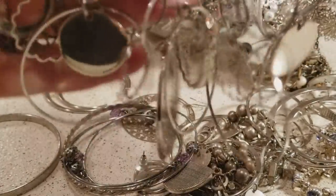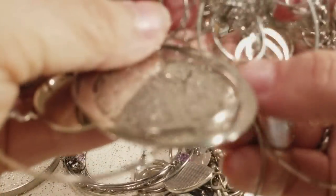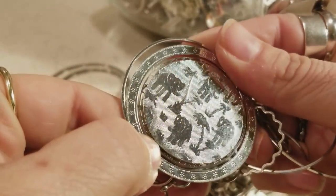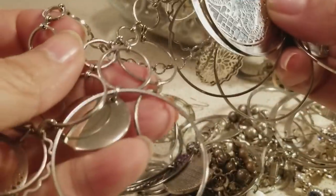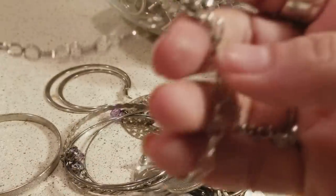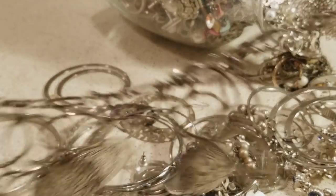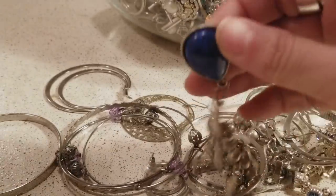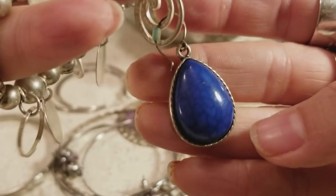First we have this necklace — I think I've seen this necklace before but in a different tone — and it is really pretty. It's like elephants on one side, you know, so it's really nice. It still looks very shiny, we don't know the metal, but it looks really pretty.